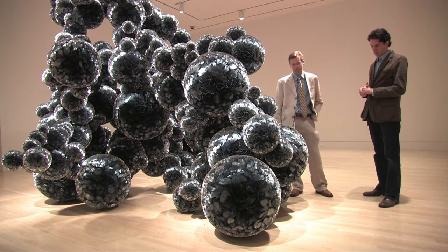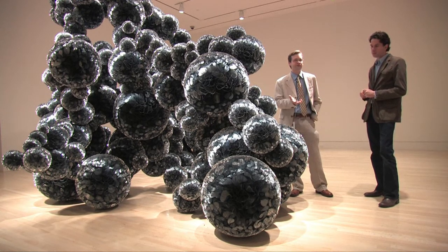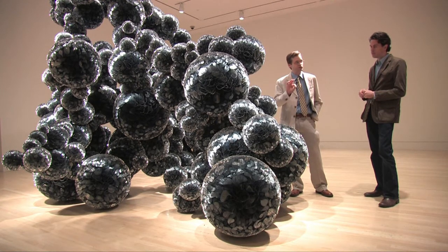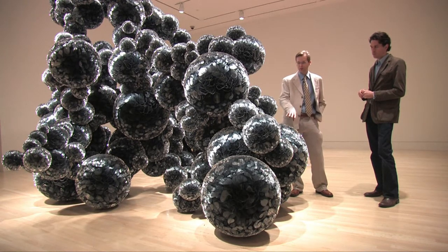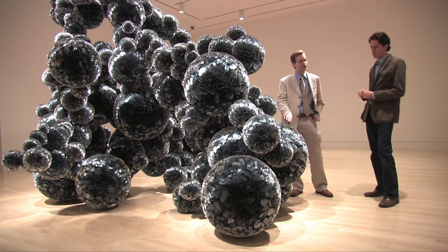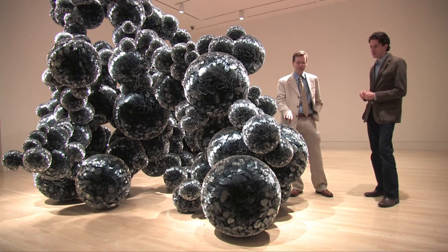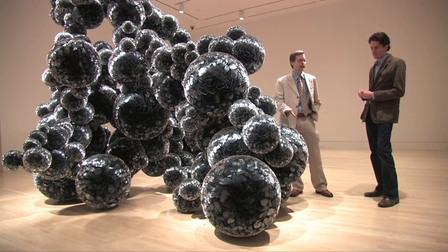Another thing to point out: mylar is a material that, as conservation scientists and conservators, we're very familiar with. It probably means nothing to people outside of our field. It's simply polyester — it's the same stuff that Coke bottles are made out of. This is just a very thin sheet of that, and that's kind of important in terms of thinking about the material. A lot of people have talked about what if one of these gets torn — but you'd be hard-pressed to tear a piece of mylar. Try taking a Coke bottle and tearing it in half; you'd never be able to do it. So it's an incredibly robust material, and yet the way it's assembled, there is some concern about damage.